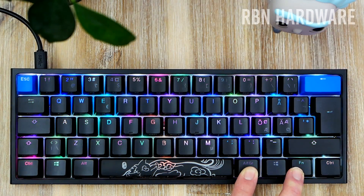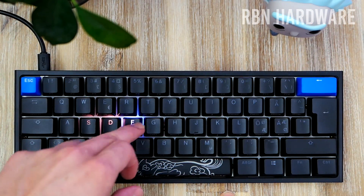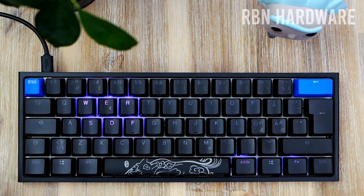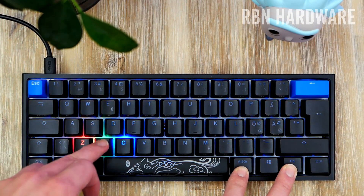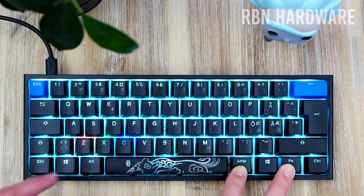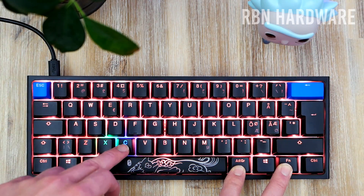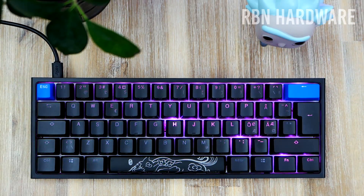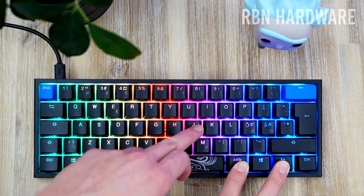The manual tells you all the secret commands to control all the functions on this keyboard, since there is no software — which is a bit of a bummer. There are a total of 10 different RGB patterns to choose from, all of which can be customized in various ways. I'll leave a link below if you want to learn more about how that works.